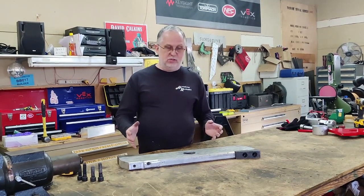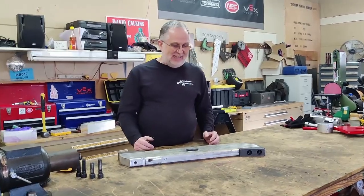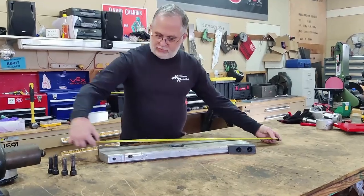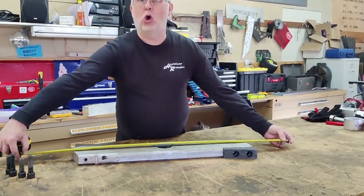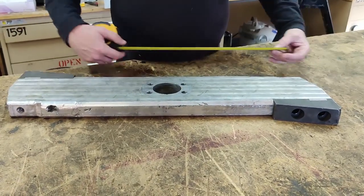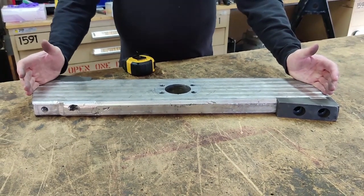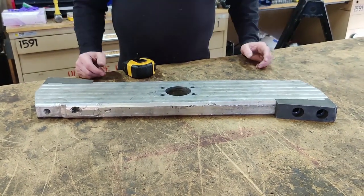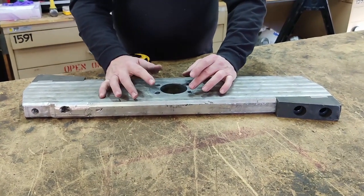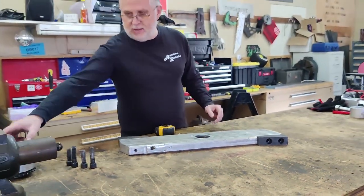One of the things about building robots for a long period of time is you end up with a lot of spare parts. At one point in time this was a weapon bar for Last Rites, so it would have been much longer than this. Back when we still ran Mortician 4 we shortened it up to what you see right here. The mount setup then is the same size as Last Rites, Tombstone, and whatnot, so it's much bigger than the arrangement for Mortician.